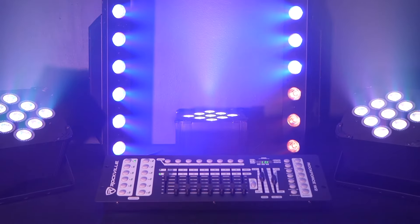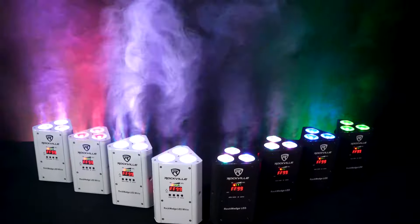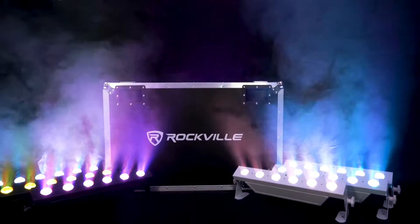We have a whole lineup of lights that have wireless DMX receivers built into them, like our RF wedge, the ROK wedge LED, the Best PAR 60, the Best Strip 60, the mini RF series, and more.